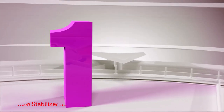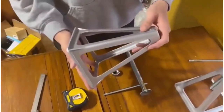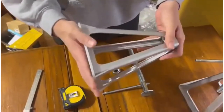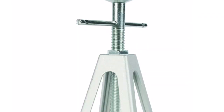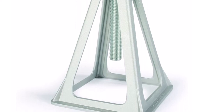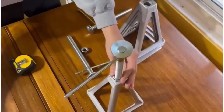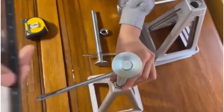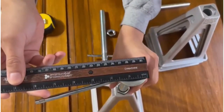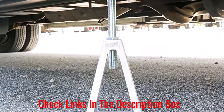Number 1: Camco Stabilizer Jack. Simplicity meets excellent function in this stabilizer jack from Camco. Due to the aluminum construction, this product can offer above average corrosion and rust resistance. Further, aluminum is a fairly inexpensive material, explaining why this stabilizing tool comes with a reasonable price tag. The device's durable cast aluminum build is heavy-duty and can hold a sufficient amount of trailer weight, with a maximum allowable weight of 6,000 pounds, which can hold light to medium weight travel trailers.